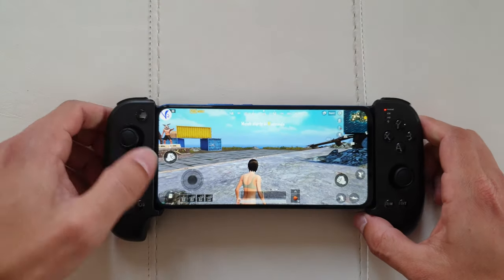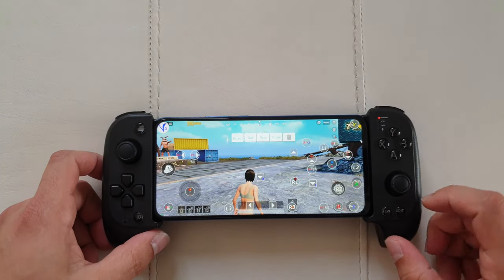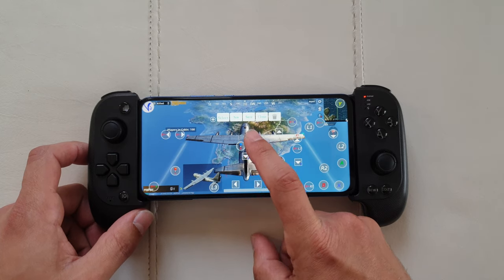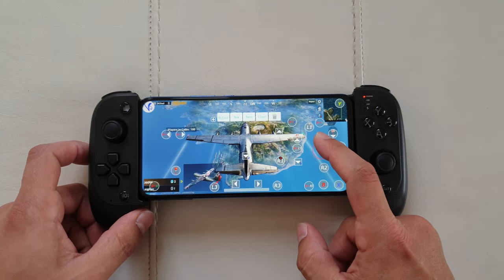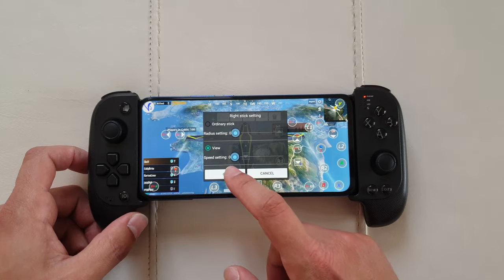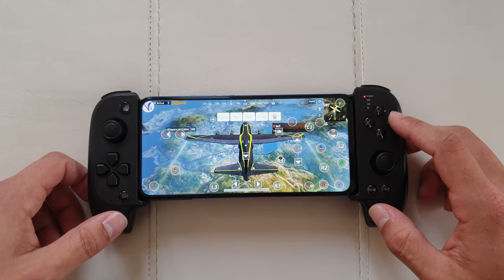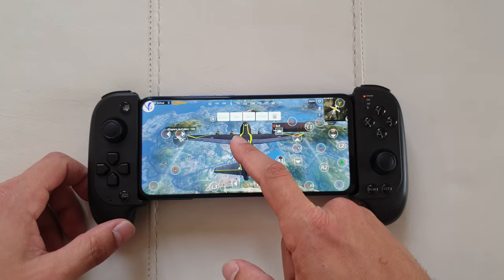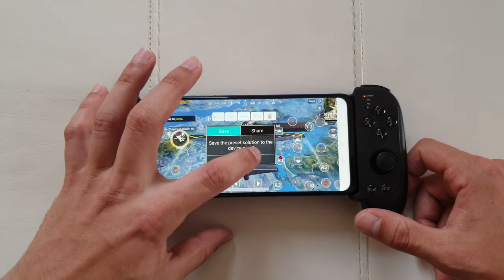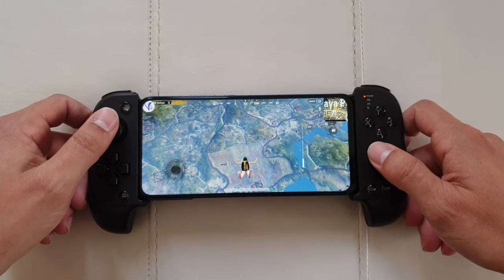The controls are already working in PUBG, but you can do some fine-tuning by pressing the floating bar button. For example, to tweak a button's sensitivity: press it once to center it, hold and drag it to your preferred position, then press the button itself to change the sensitivity. I like to play with the slowest sensitivity — that works best for me. Similarly, you can reposition the B button wherever you want, then hit Save and OK for a fully customized experience.